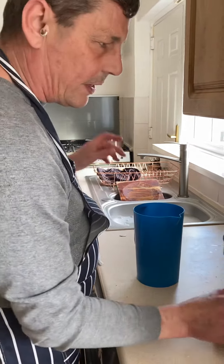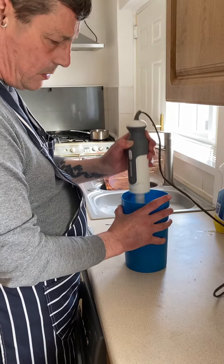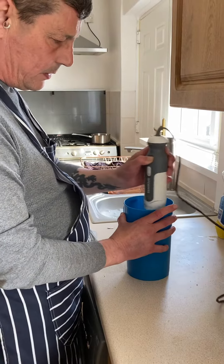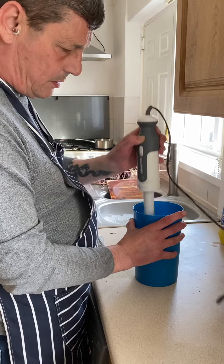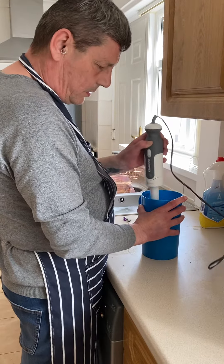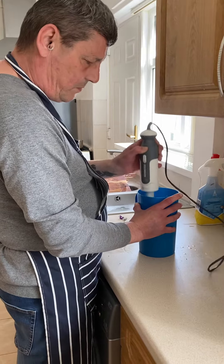We've got one of these — if you haven't got one, use a whisk. It's like that.